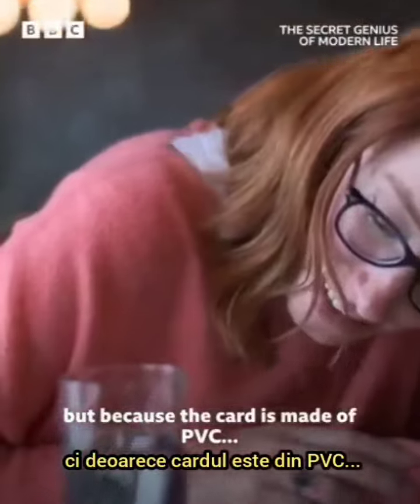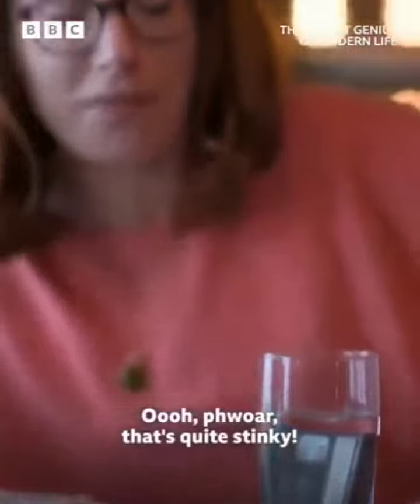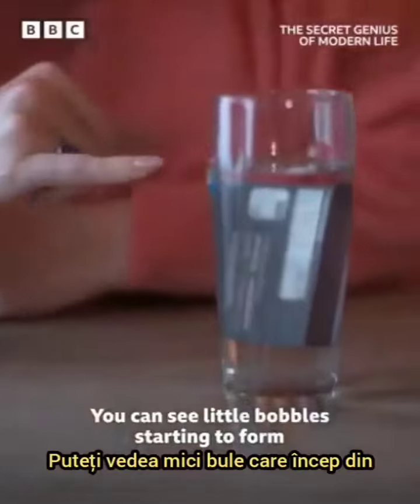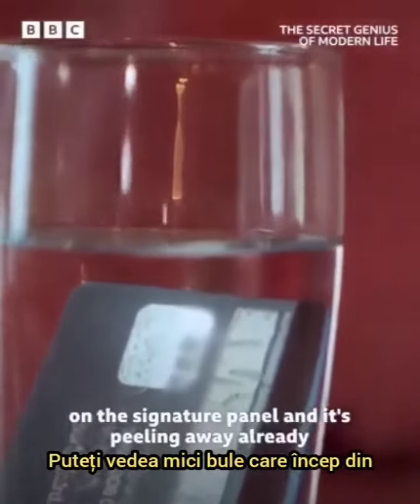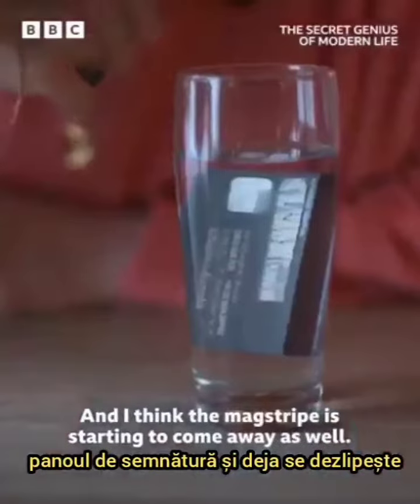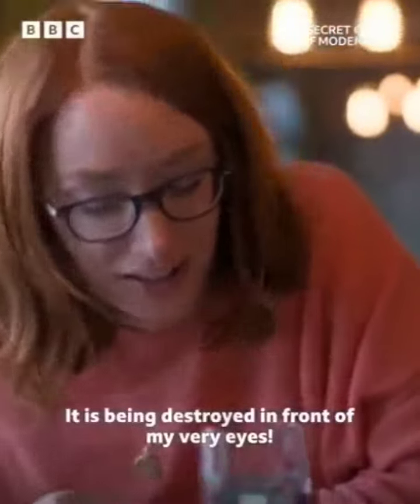But because the card is made of PVC, it's quite stinking. You can see actually a little bubble starting to form on the signature panel and it's peeling away already, and I think the mag stripe is starting to come away as well. It's being destroyed in front of my very eyes.